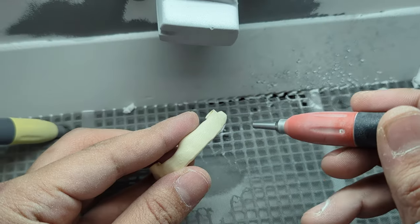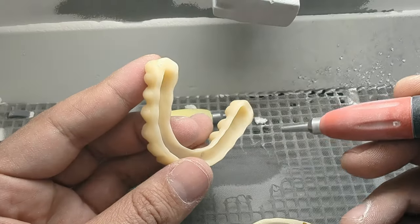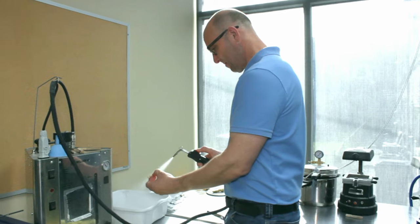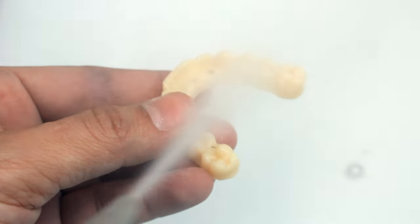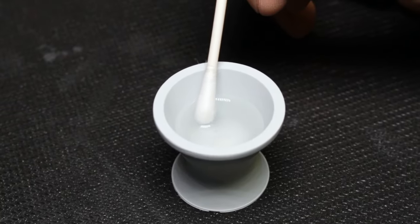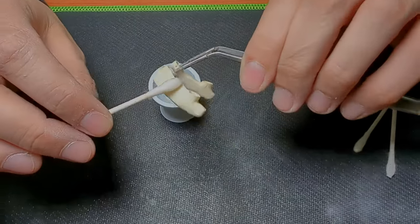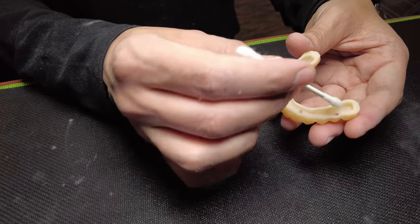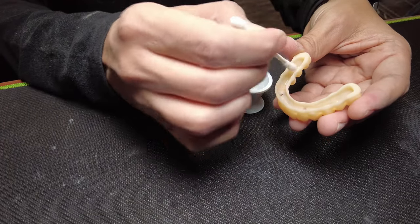Therefore, I steam clean both jacket and bar and sandblast both with aluminum oxide 110 micron at 2 bar. After that, I gently clean the surface with pressured steam. It is a good idea to use cleaning alcohol to prepare the surface of Trilor and nano ceramic, as it helps to get them ready for further work. Using a cotton swab, I carefully clean both materials to remove any remaining dirt or oils.